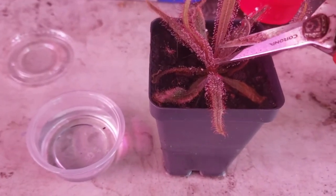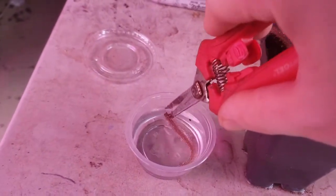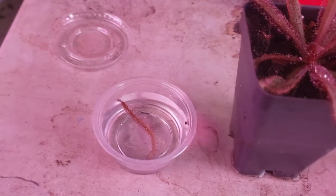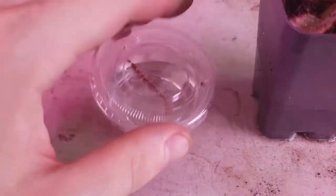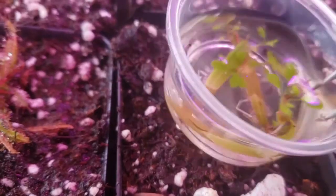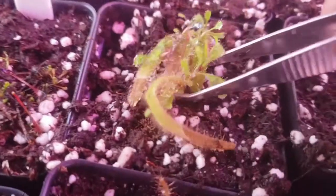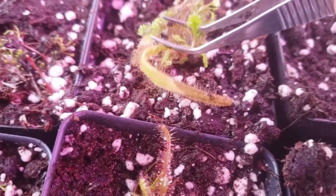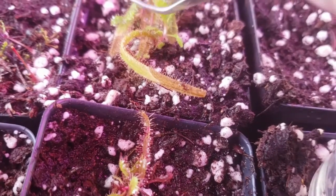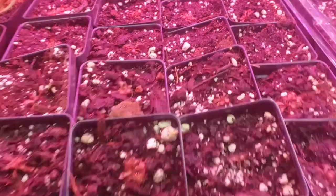Almost all tropical Drosera species are cloned via leaf cuttings. You just take a nice healthy leaf and put it in a small four-ounce cup with water for a few months. After about a month or two, you'll have little plantlets form, which you can then transfer on top of soil. Make sure you tap them down so they're making contact and they'll make little baby roots, and within about another month or two you'll be able to divide them out into trays.